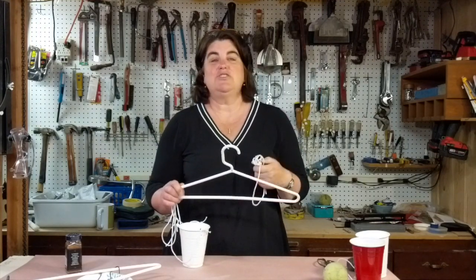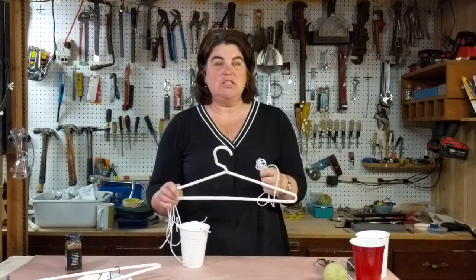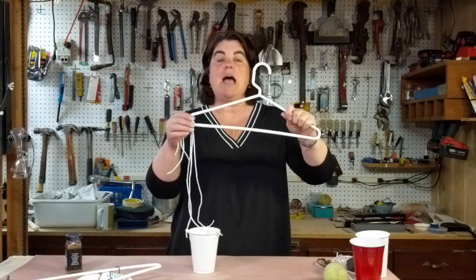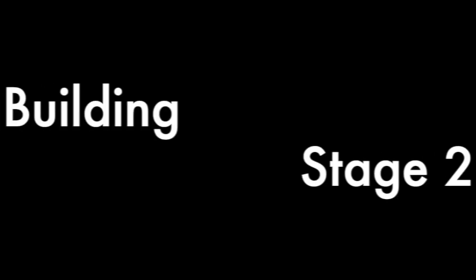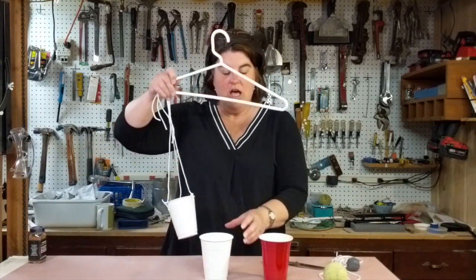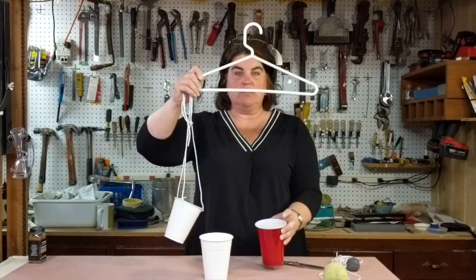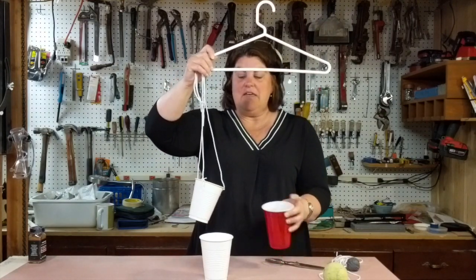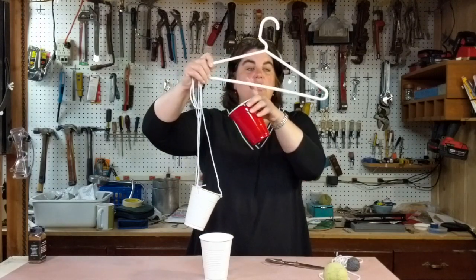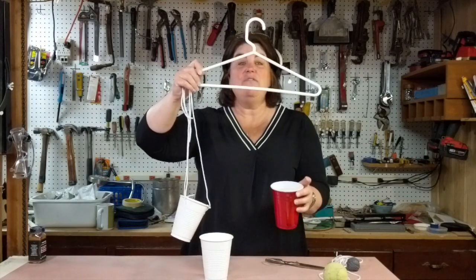I put three holes in my cup and tied them onto my hanger. When you get your materials, the cups don't have to be matching. As long as when you tie them on, the bottom of your hanger remains flat and level to the ground — one cup could be way down here and one up here — it doesn't matter. You just don't want the bottom of your hanger to be uneven, because that would mean one side is already starting out heavier than the other.